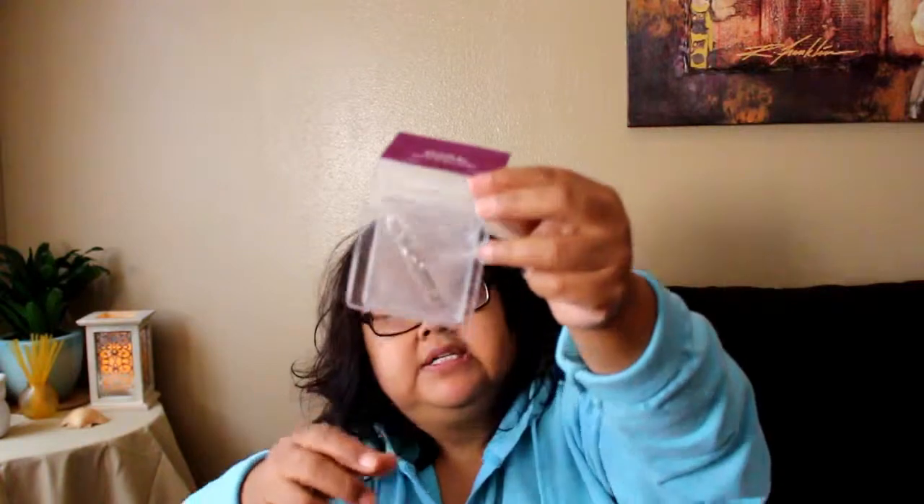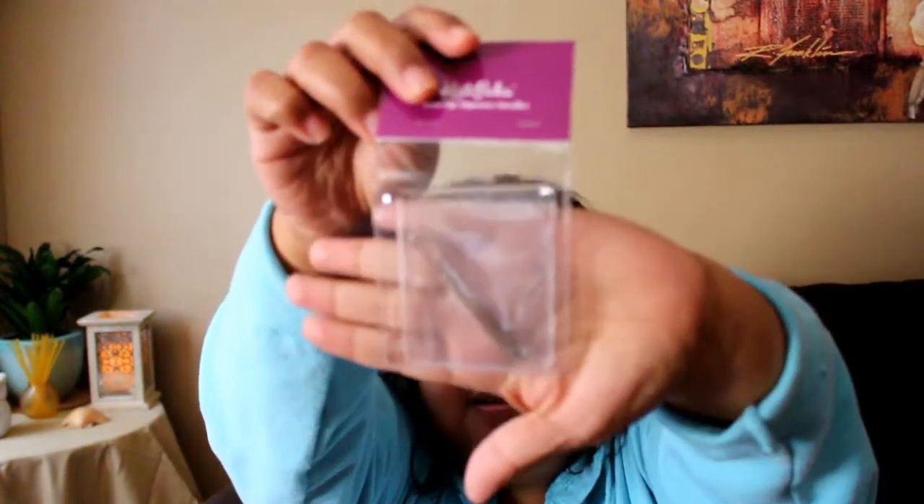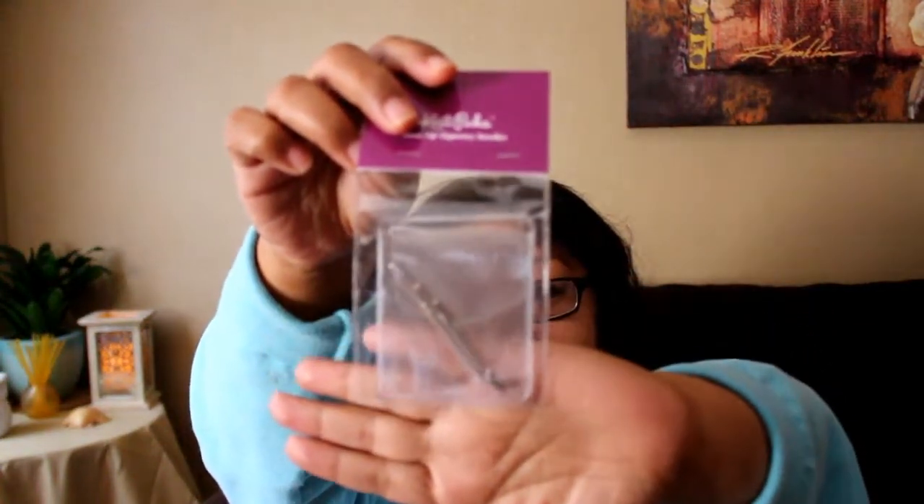I also got some large point protectors for your knitting needles, and I got some bent-tip tapestry needles. These are really great for sewing in your ends. The tips are bent, which makes it easy to get under the yarn and sew in your ends.